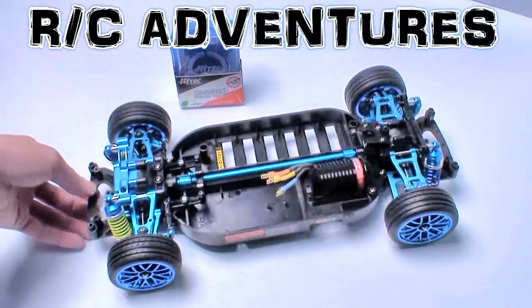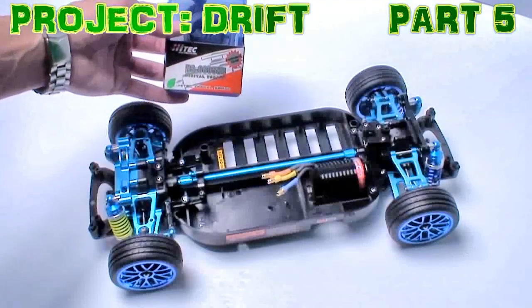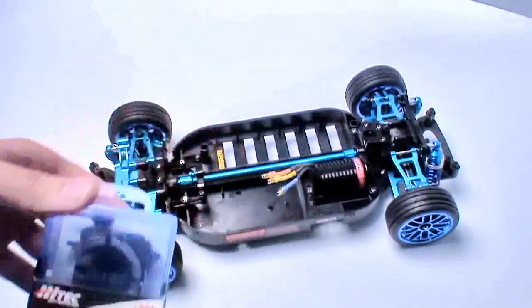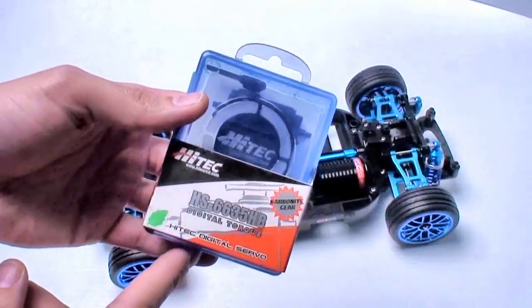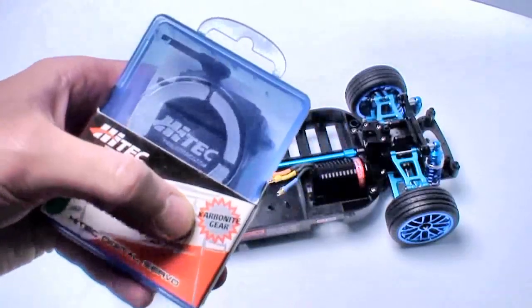The car is starting to look pretty good, really starting to come together nicely. The first part of the electronics I need to do is the servo mount, which is going to be up in this area. The servo I'm going to use is the High-Tech HS6635HB digital torque servo.